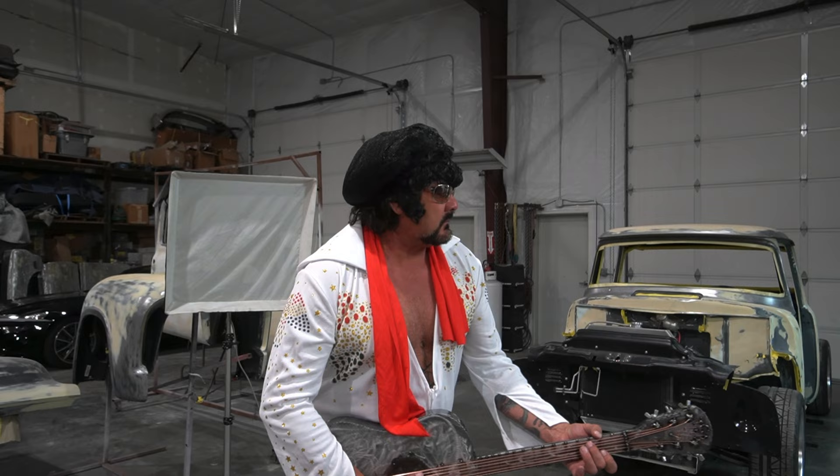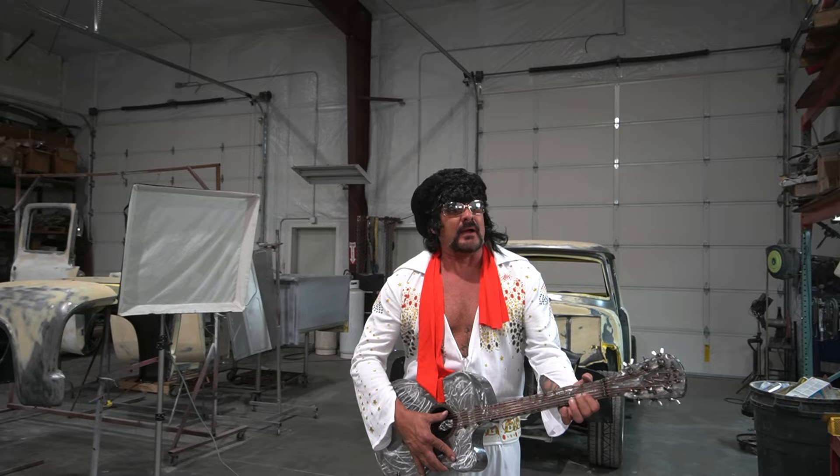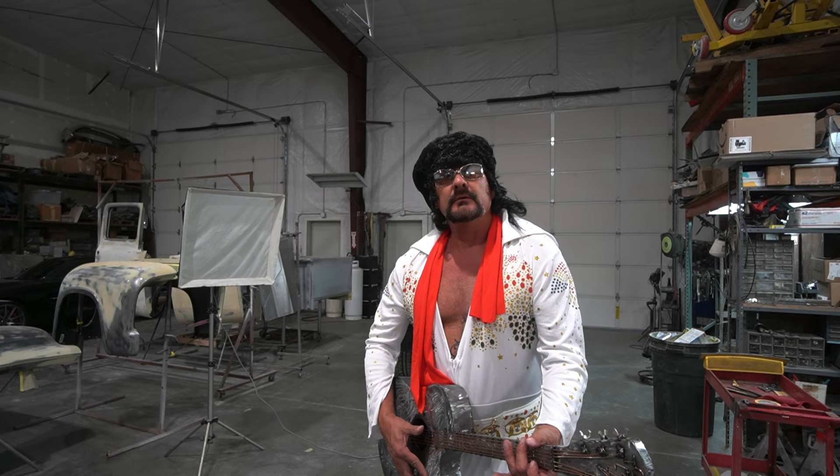You ain't nothing but a hound dog, you're crying all the time. You ain't nothing but a hound dog, you're crying all the time. Well, you ain't never caught a rabbit, you ain't no friend of mine. Thank you. Thank you very much. In Red Shop, taking care of business. Thank you. Thank you very much. Priscilla, give him a hug here, baby.